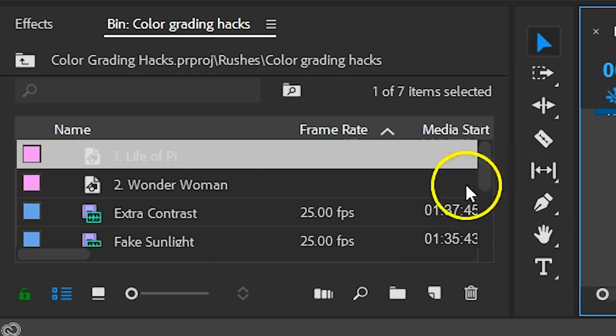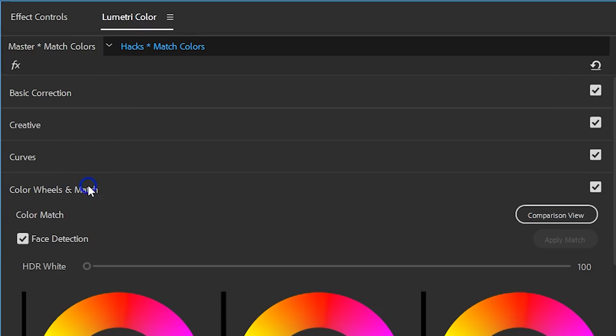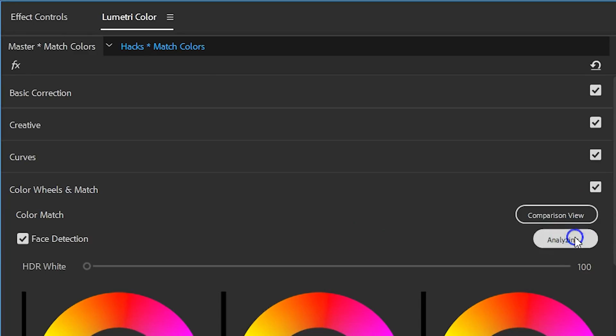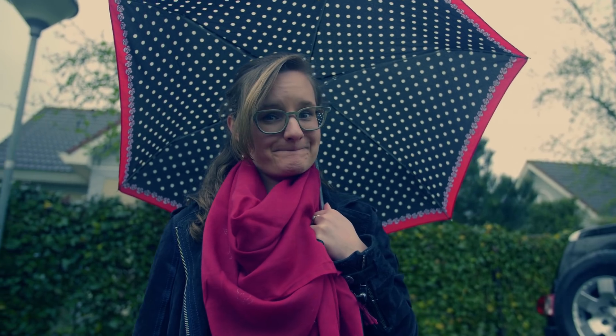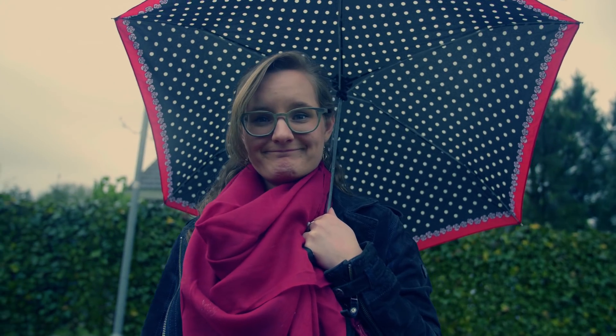Now, talking about film, this brings us to the next color grading hack. If you like to recreate the look from your favorite film, you can do so quite easily. Simply load your desired film or a screen grab from it in Premiere Pro. Then, with your clip selected, head over to the color wheels and match. Click on comparison view to locate the clip you want to match the colors to, and then simply hit match. The results probably won't be spot on, but it will already push you in the right direction, making it easier to continue matching your clips manually.